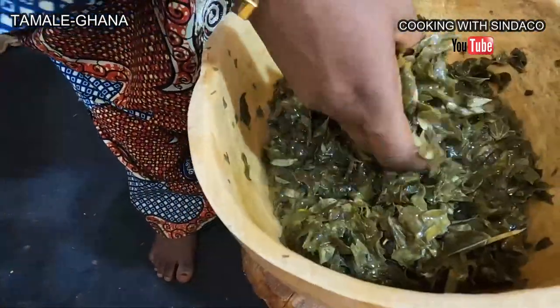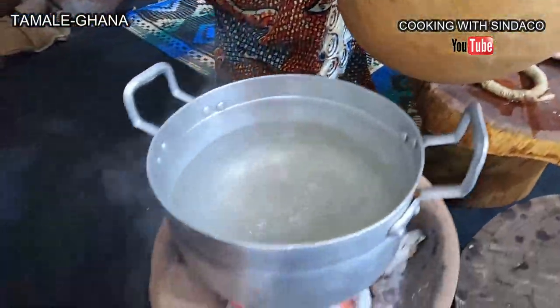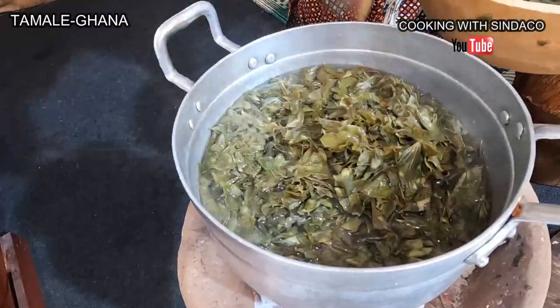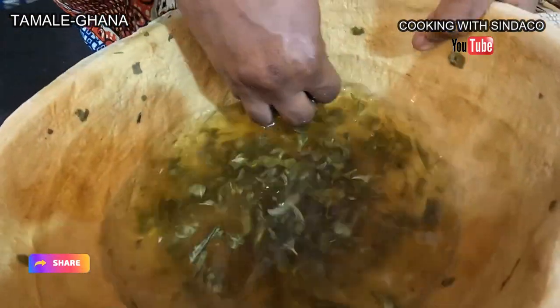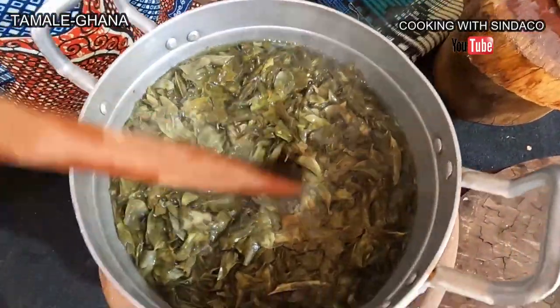When the beans are soaked, you rinse them very well and add them to your boiling water. Gengare is a wild plant — very prickly with pricks. You put it on fire until it becomes tender.